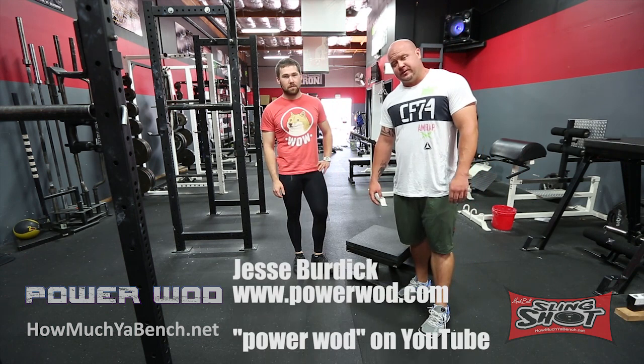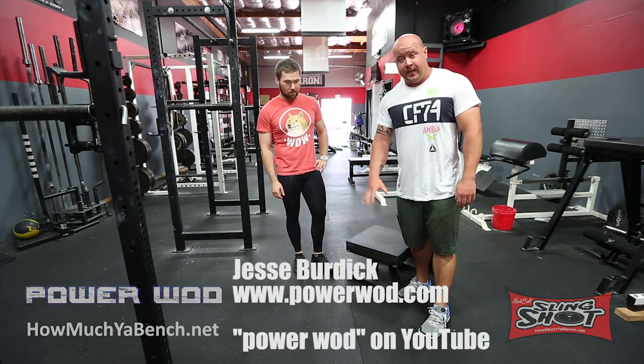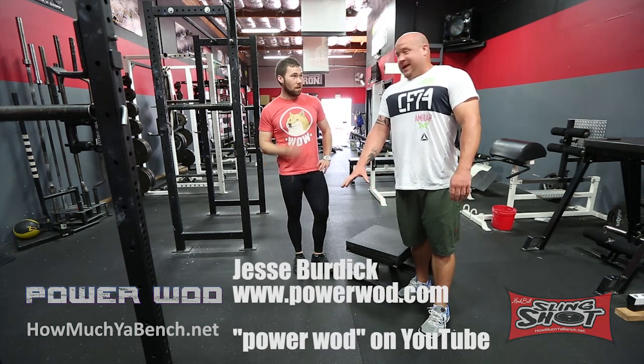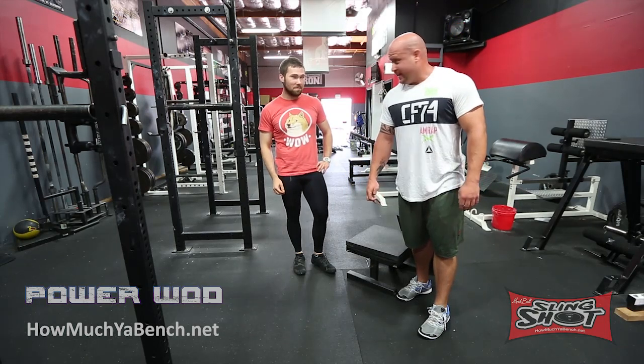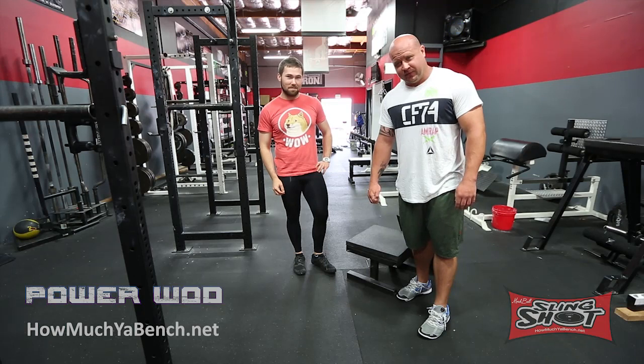What's up everybody, Jesse Burdick here with interesting questions for The Power Project, sponsored by HowMuchBench.com, ThePowerMagazine.com, The Slingshot, and also BSN.